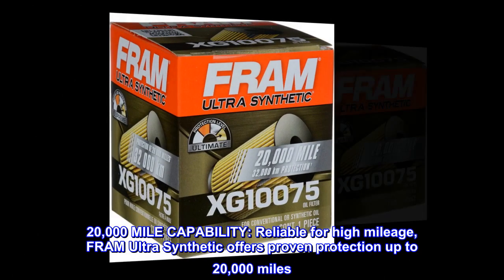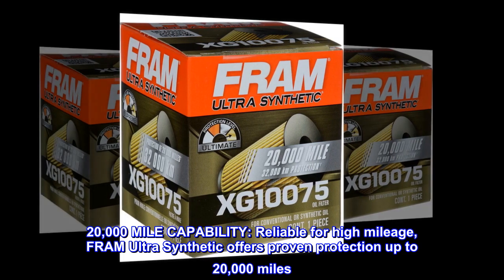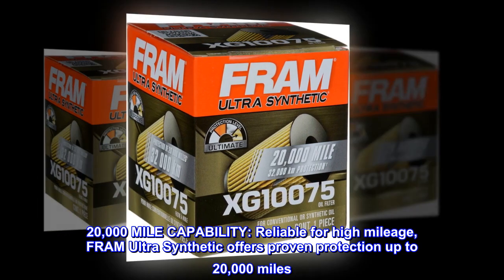20,000 mile capability. Reliable for high mileage, Fram Ultra Synthetic offers proven protection up to 20,000 miles.